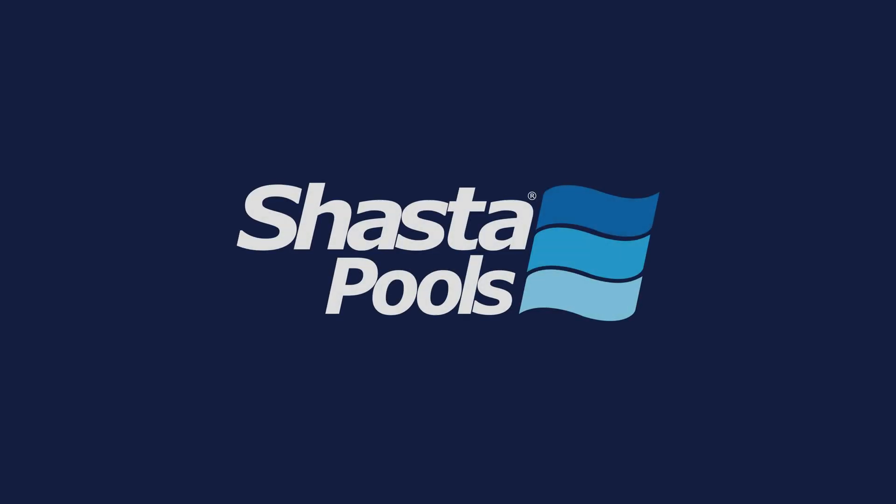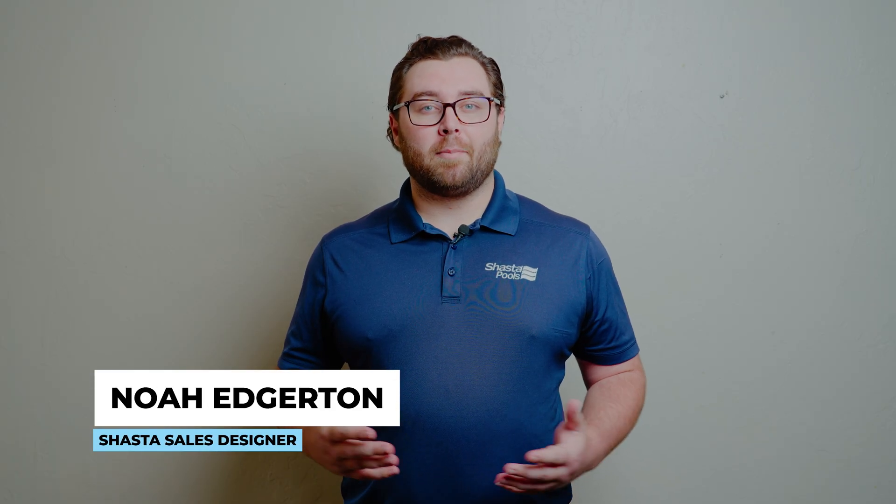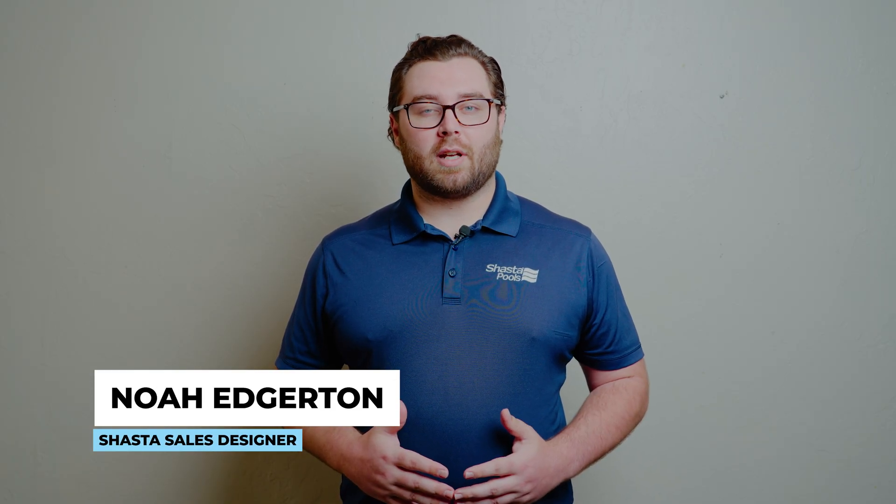In this video, we're going to talk about what in-floor systems are and what components to look for. My name is Noah Edgerton. I'm with New Pools as a designer here with Shasta Pools, and I've been in the industry for a little over four years now.